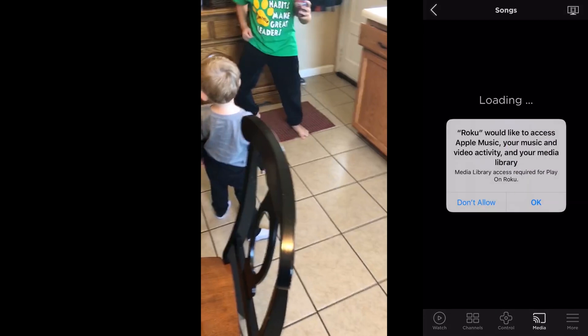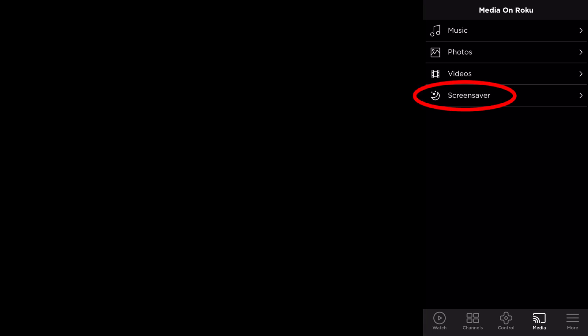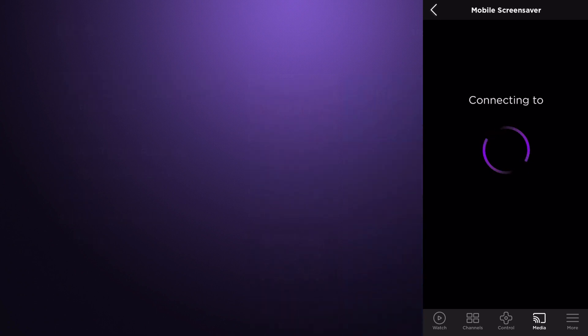You can also choose Music — it'll ask if you're okay with doing that, go ahead and choose OK. I'm not going to do that here just because of copyright. You could also do Screensaver, though I don't have any screensavers, so it basically just loads and then gives up and goes back to the main screen.